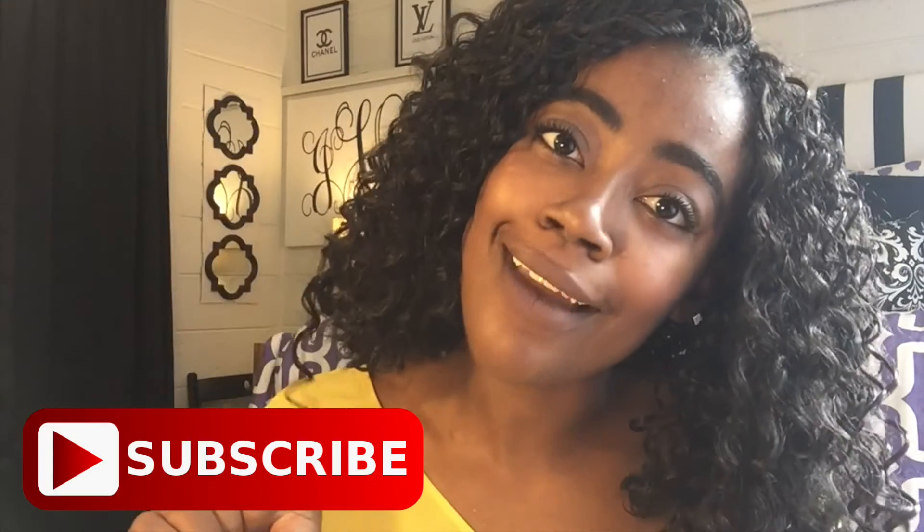Alright guys, thank you for watching this video! I hope you enjoyed seeing my braids and this hair. I'll put the names of the hair in the description if you want to look them up. Definitely subscribe to my channel to see more videos — I'm going to have more college-related videos. I'll see you guys later, bye!